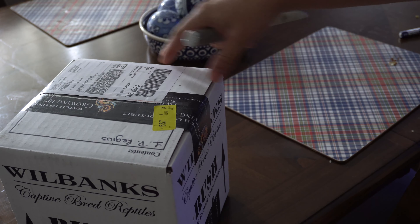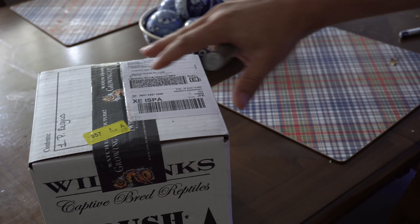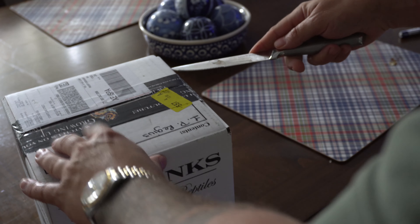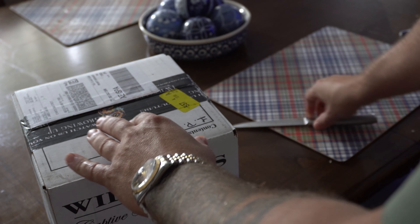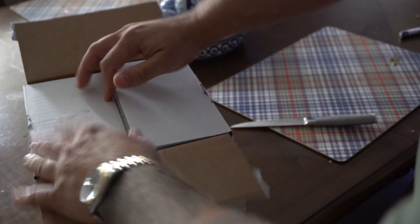Today we got a very special video. We got a new member of the family here that I'm going to unbox. Really excited about this. It's the only knife I have right now. Oh man, I can't wait.